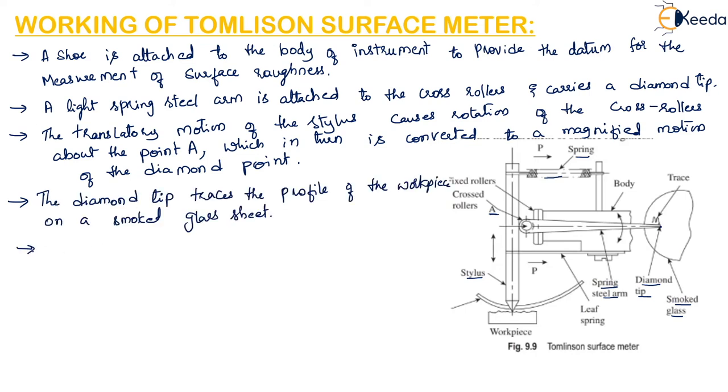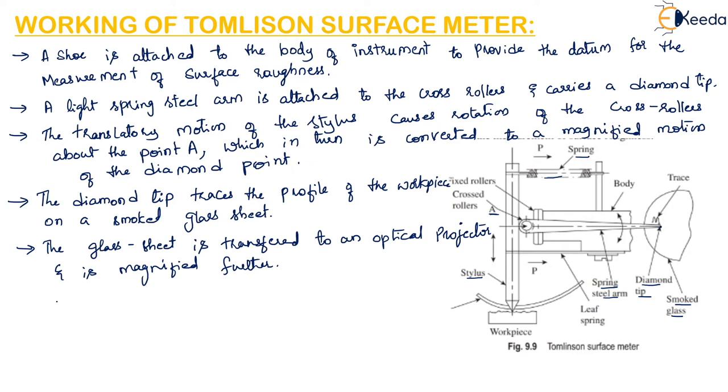The glass sheet is then transferred to an optical projector and it will be magnified further. A magnification of the order of 50 to 100 is easily achieved in this instrument.